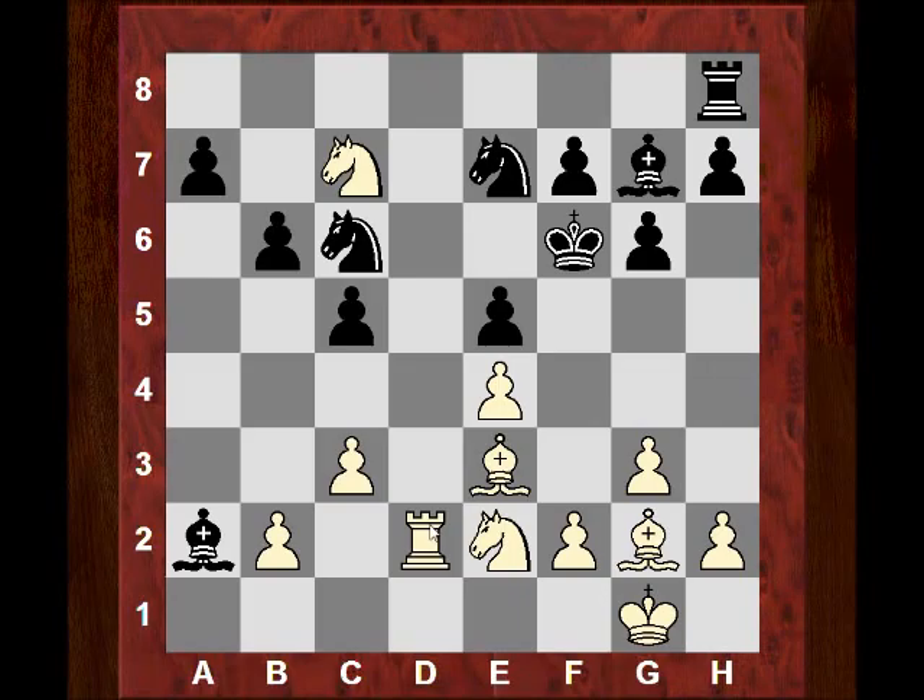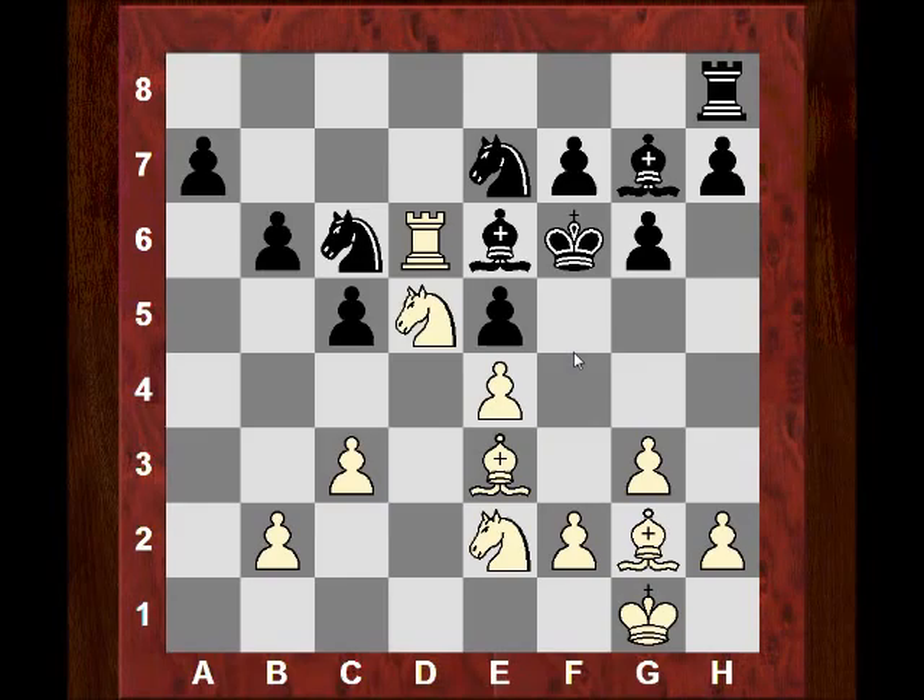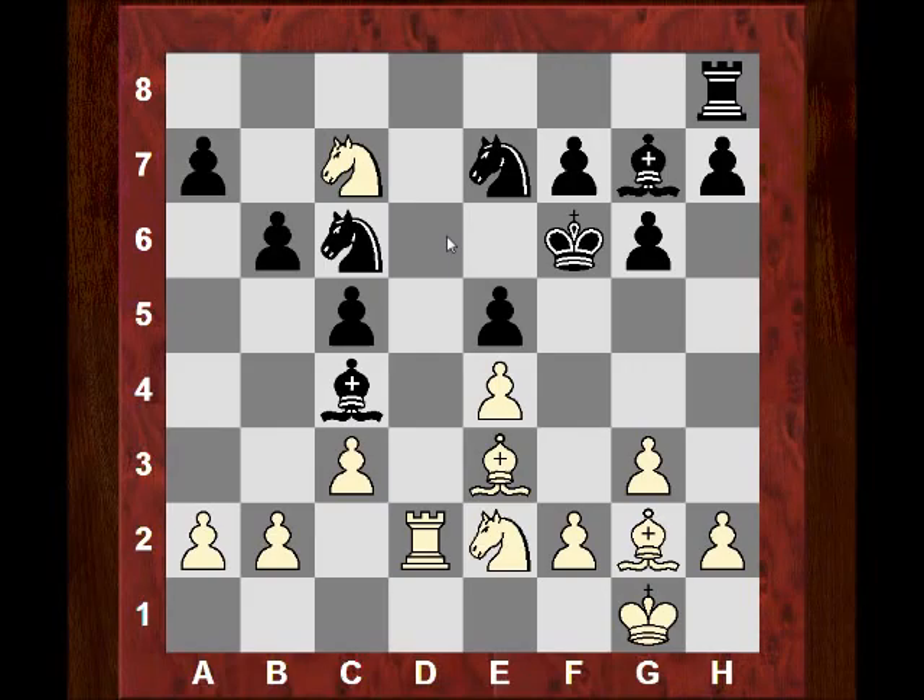Rd6 is a very serious threat — the king is very awkwardly placed. Black tries Rd8. Can you guess what Capablanca played here? It's near the final move of the game — the prelude to it. What would you play in this position? I'll give you 10 seconds starting from now.